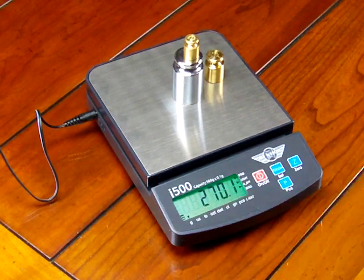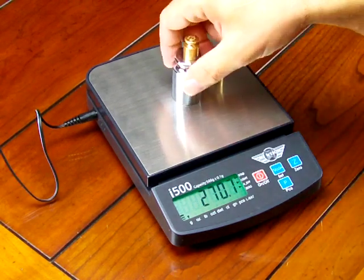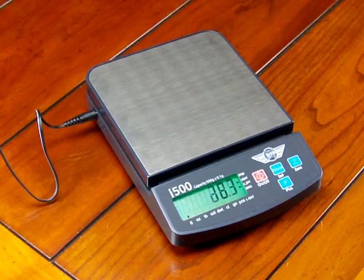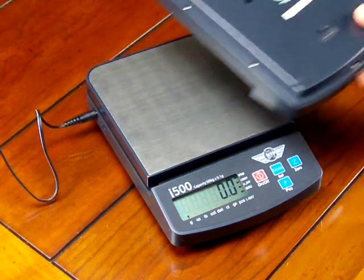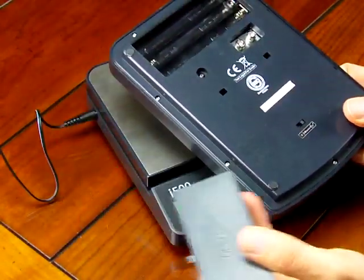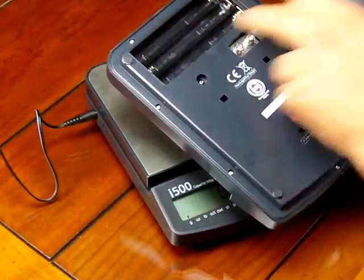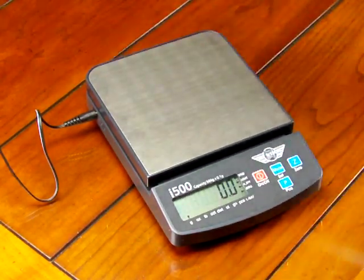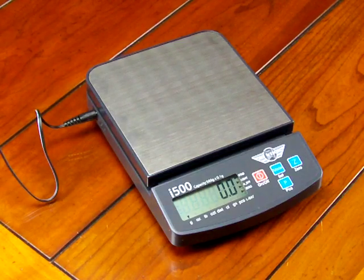That's a nice feature that a lot of competitor scales on the market do not offer. This scale operates off of an AC adapter or batteries. On the bottom of the scale, you can see we can use six AA batteries. The scale does come standard with the AC adapter — that's a nice feature also.